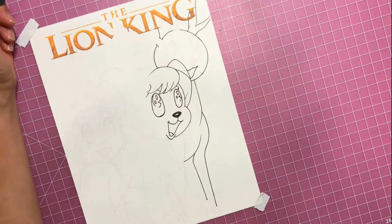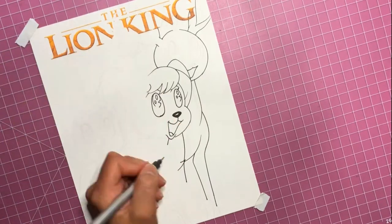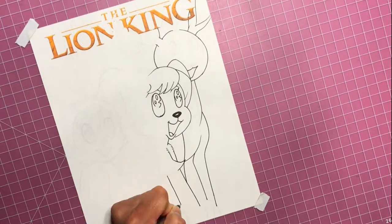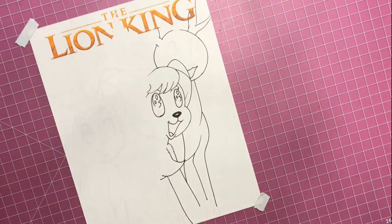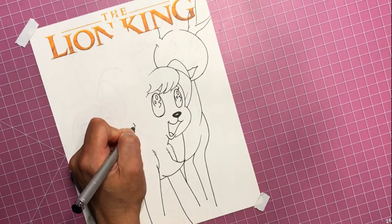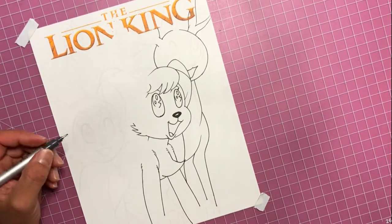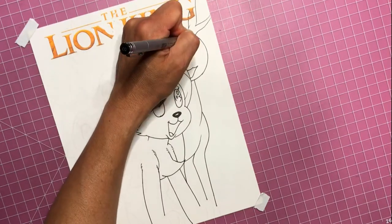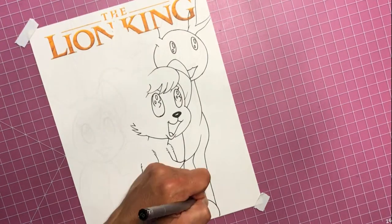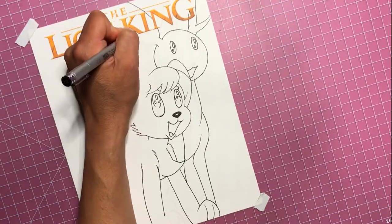Big eyes, of course - big anime eyes. And if you've ever seen any of the documentaries on Osamu Tezuka, you would know that he was a big fan of Walt Disney. I think he saw Bambi something like 80 times in the theater. So I think Kimba the White Lion, or Jungle Emperor Leo, is kind of like Osamu Tezuka's love letter to Bambi.